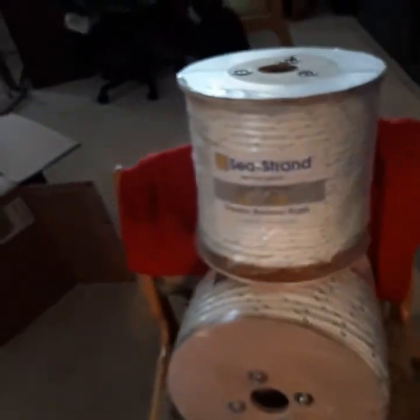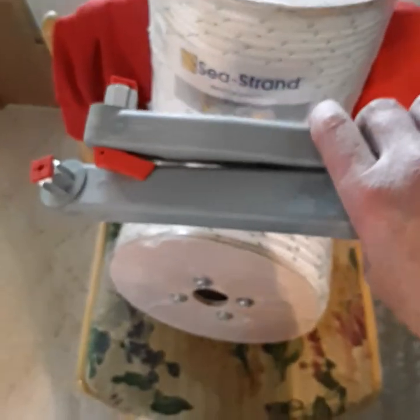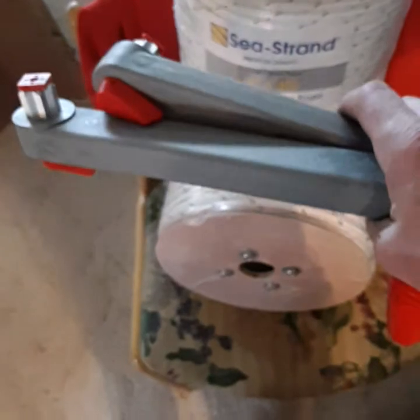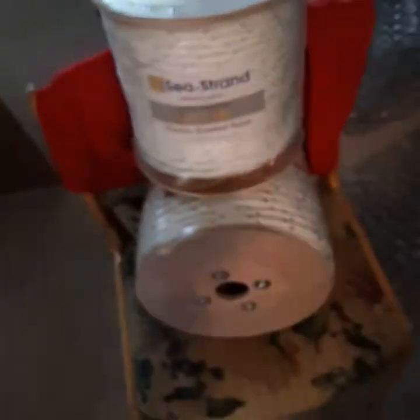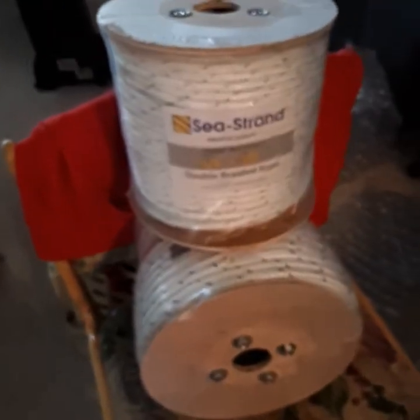I did also buy a couple of these floating anchor winch handles, and they're lockable. They're not expensive. Right now I'm just focused on getting some quality products on the boat that are going to do the job and get us sailing safely.